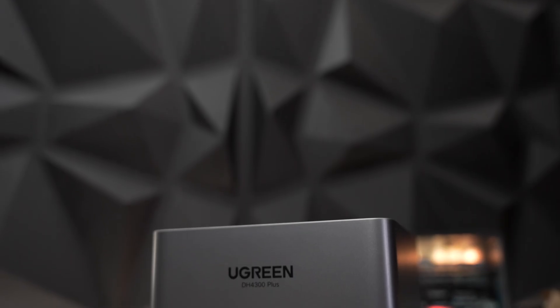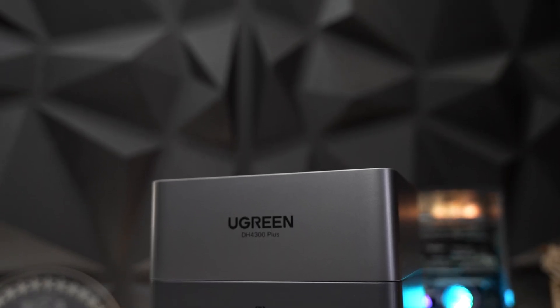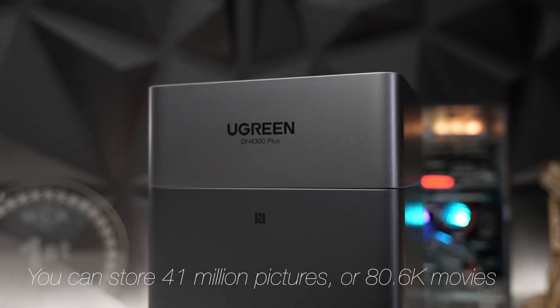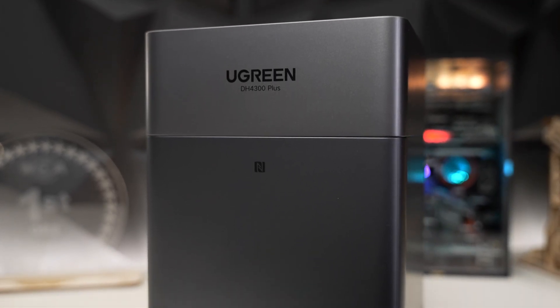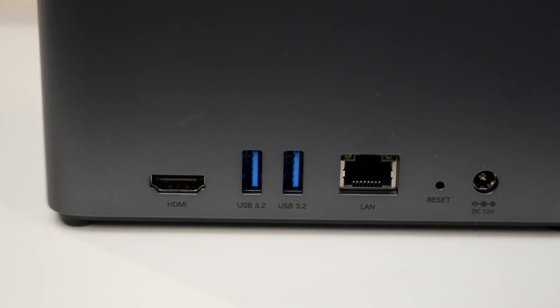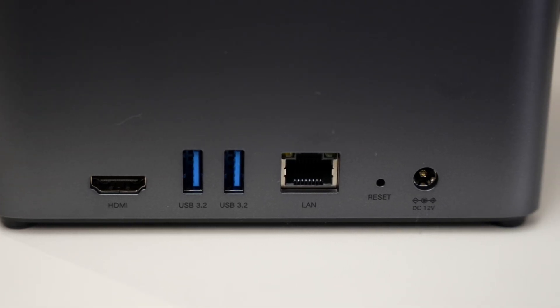Today we're going to be taking a look at the Ugreen NAS, the DH4300 Plus. If you use four 30-terabyte drives, you have up to 120 terabytes max. This uses the eight-core ARM processor, the Rockchip RK3588. You get 2.5 gigabit ethernet, eight gigabytes of DDR4 RAM, and it comes with 32 gigabytes of eMMC.